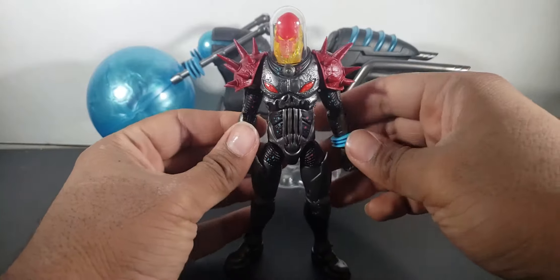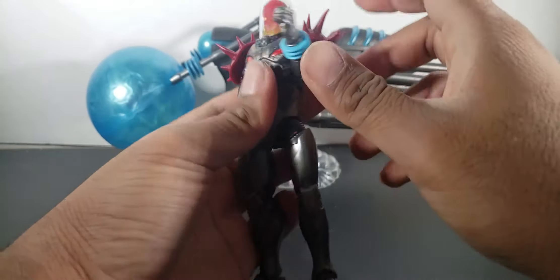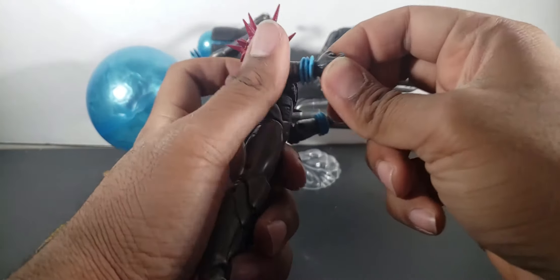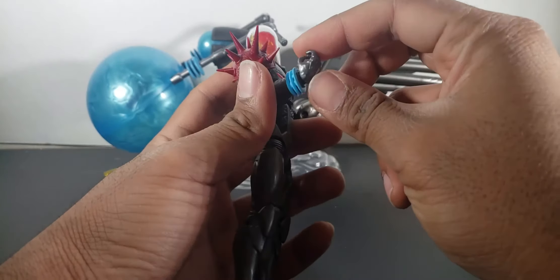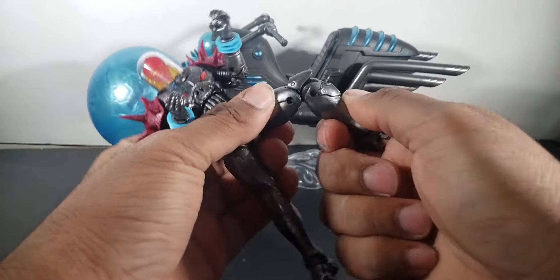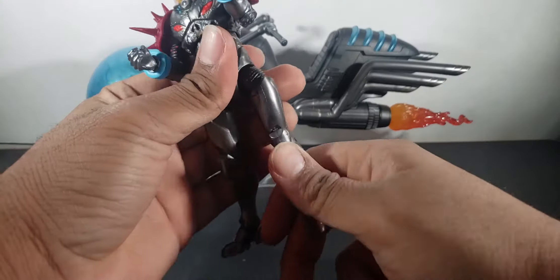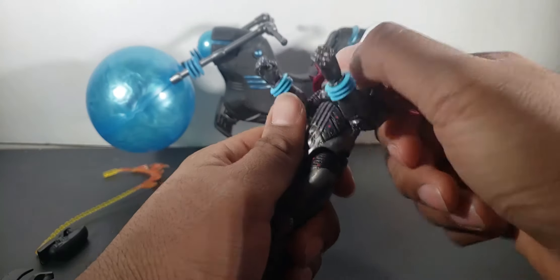Alright, so Cosmic Ghost Rider — you have your Marvel Legends double jointed elbows, that's always welcome. Both sides have that wrist twist. The wrist can come up and go down — I don't know why it's so tough to make him go up — but put it on the right side and it looks really well.